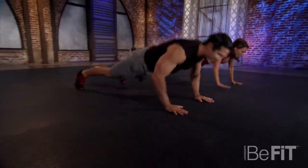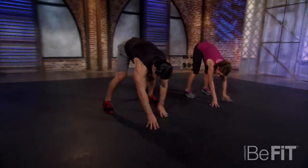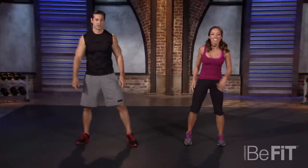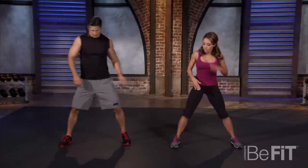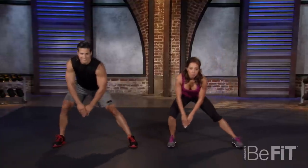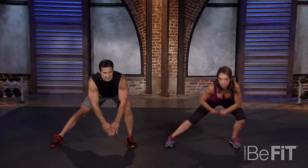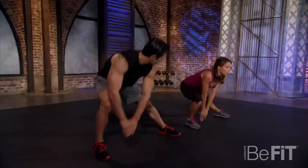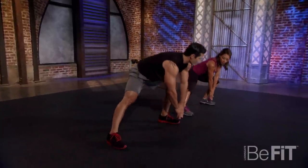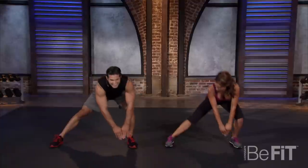I really feel this one in my hamstrings. Shake it out — legs are wide, and we're just going to lean and touch the inside of your foot. It's important to push your butt back. We really want to get a stretch in your inner and outer thigh. Keep the back nice and flat. How's my back look? Back looks awesome, Garrett. No complaints about your back.